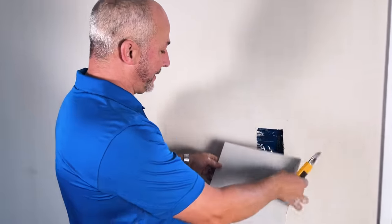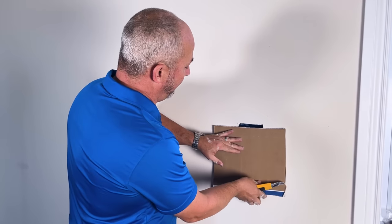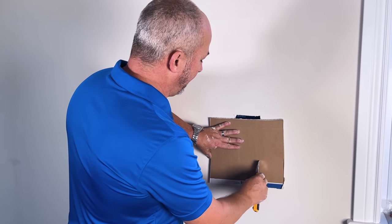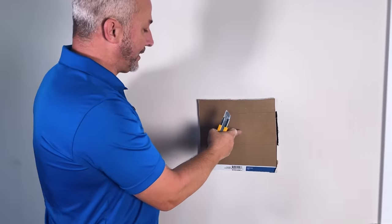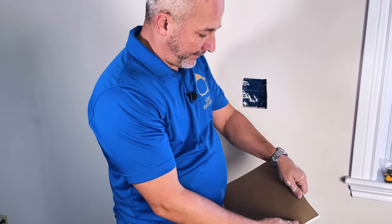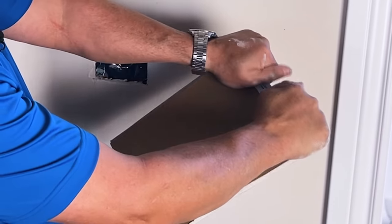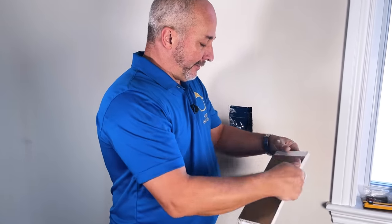Here's the secret: we're gonna put the drywall piece up backwards. We're gonna take a knife and cut just the paper, the same size as the hole, and a little bit thinner on the inside. Cut that line all the way through — that's the piece we're keeping. Now we're going to break on that joint. Put a hand on each side and just break it. All you need is a little scratch in the paper — it's that easy.